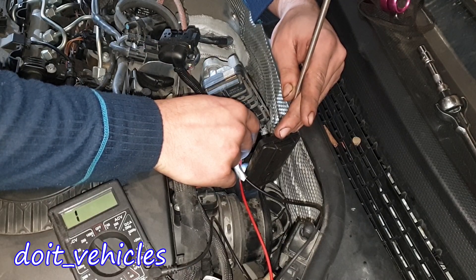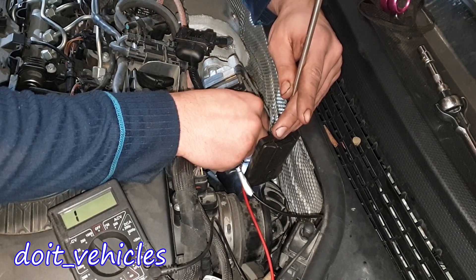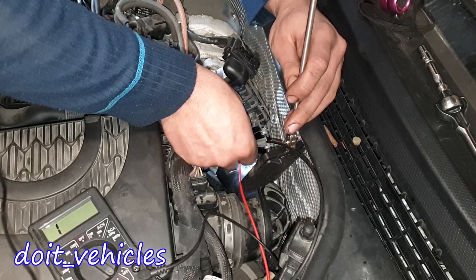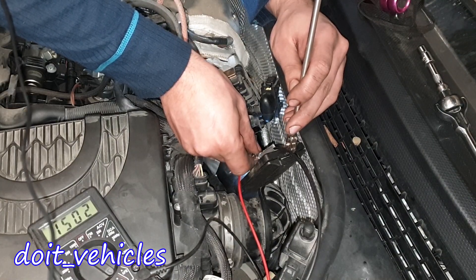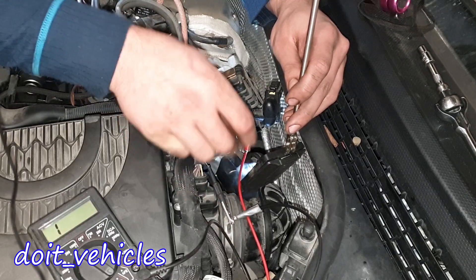Between pins 1 and 3: nothing. Between 1 and 4: nothing. Between 1 and 5: nothing. Between 2 and 3: nothing. Between 2 and 4: nothing. Between 2 and 5: nothing. Between 3 and 4: full continuity. Between 3 and 5: full resistance.